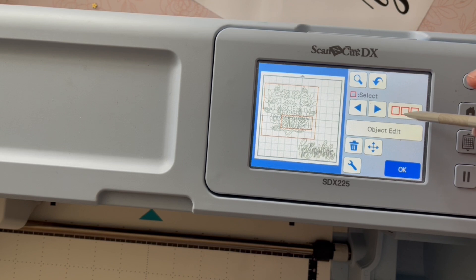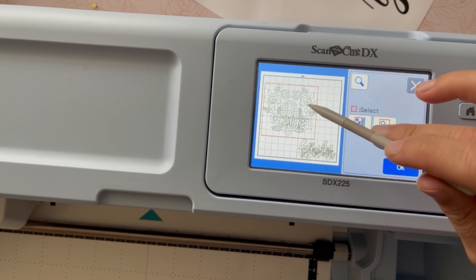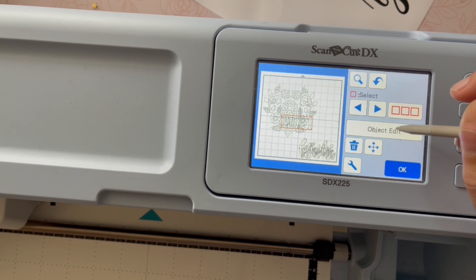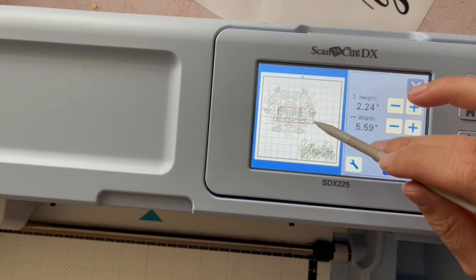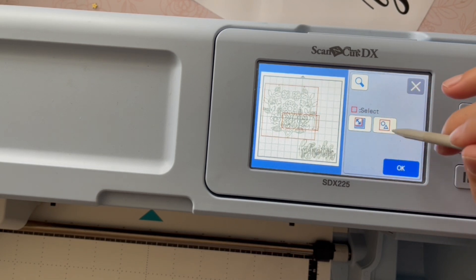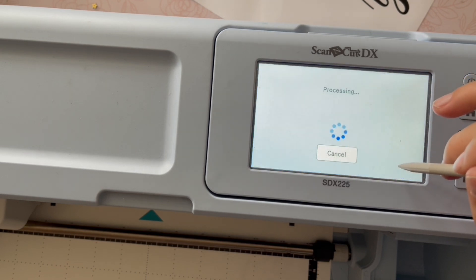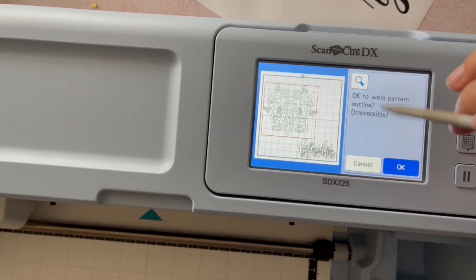If you want to resize, you can go in and ungroup them, then pick or unpick whatever you like, and go in and edit — change the size, change whatever you might like. So you're not trapped if you try to weld something and it doesn't work; just hit Cancel and make your edits. Then go back in, select those two pieces again, and weld them again to see how it looks.